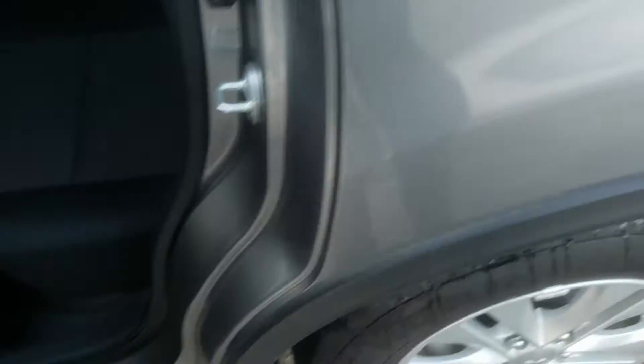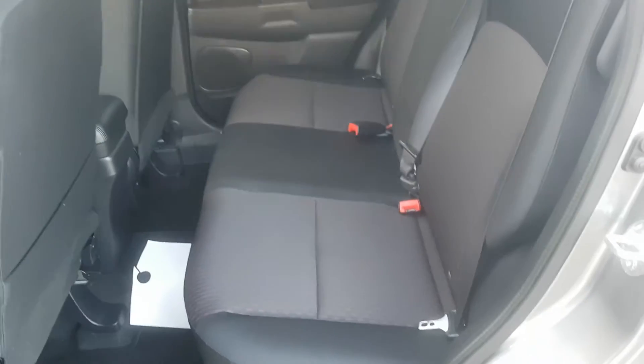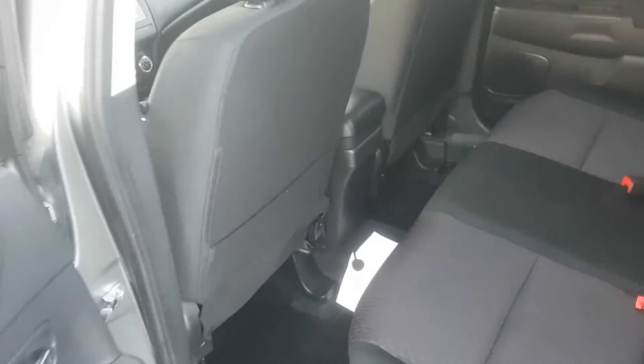Moving over to the back seats — it's fairly spacious. Nice cloth seats with a cool little hint of red on them. Looks pretty sharp. Sorry, just a piece of paper that we use here on the bottom — let me pull that out of there.